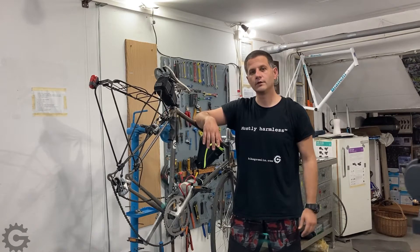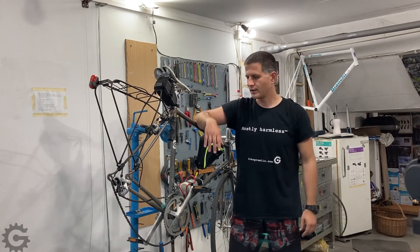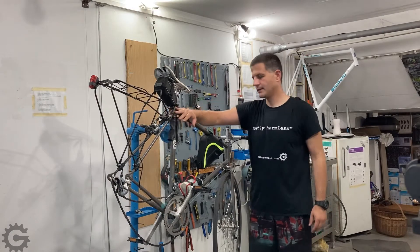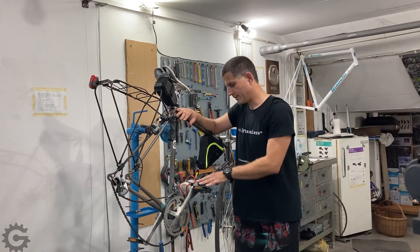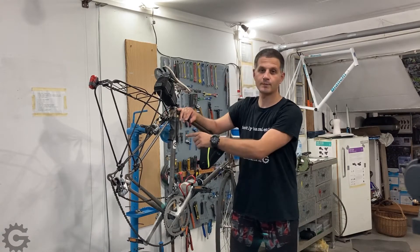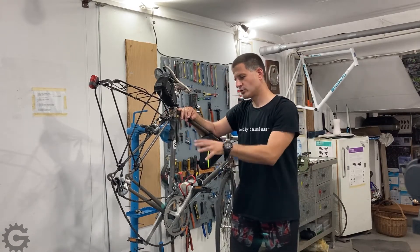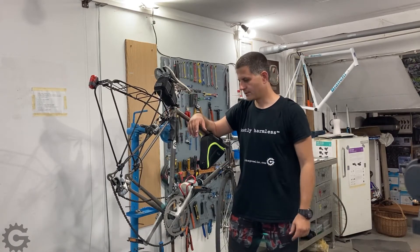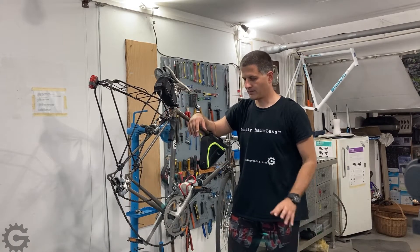I will make another follow-up video about the reverse process. For this example, I took this multispeed bicycle — I will not be actually turning this into a singlespeed one, but I think it will be enough because this is my fastest bicycle. It will be enough to show the procedure, the basic principle, and the problems you might face.